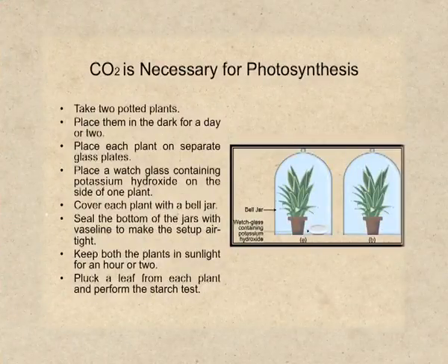Welcome back. Let's check an activity which can be performed to prove that carbon dioxide is necessary for photosynthesis. Here we require two potted plants. As we did in the previous activity, place both the plants in a dark room for a day — this is for destarching. After one day, take both the plants and place each plant on separate glass plates.